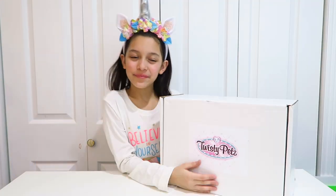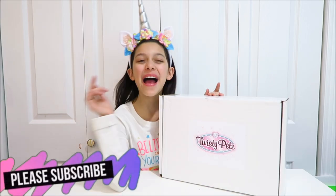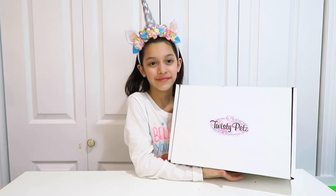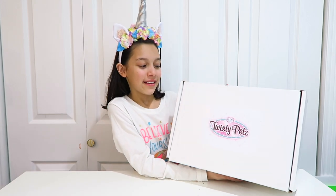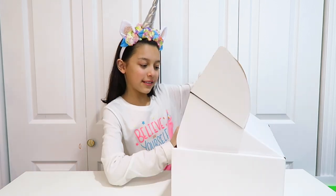Hi guys, welcome to Me and My Kids! Today we're going to be opening Twisty Petz — they're new, coming out this February 2019. Let's open it up and show you what they are. Here's a sneak peek!